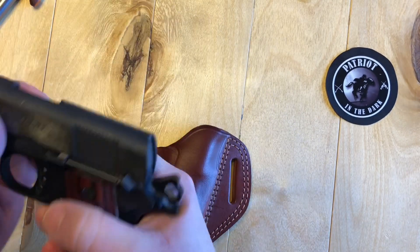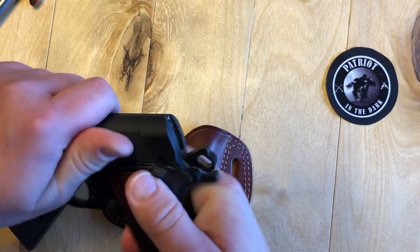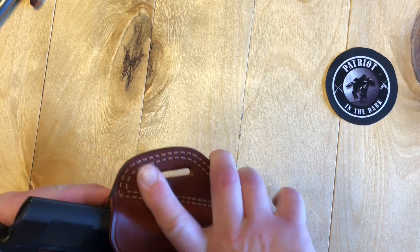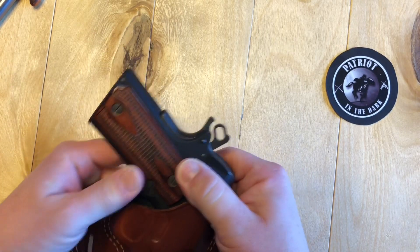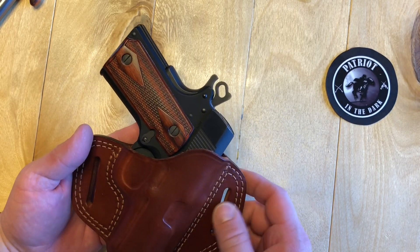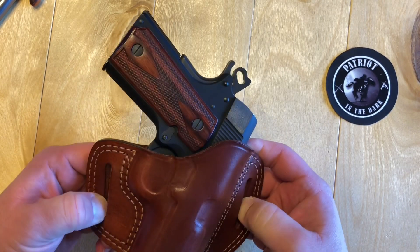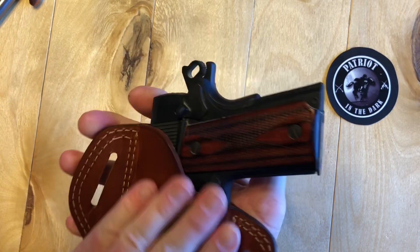I did fit it to this pistol — let me clear and verify. It is still pretty tight; I only fitted it last night for one night. If you can see the cant, it is supposed to be worn at about the four o'clock position, whereas a lot of my outside-the-waistband holsters I wear more at about the three o'clock. But this cant is pretty nice. I tried it on, though I haven't worn it for very long — this is just the initial thoughts on the holster.